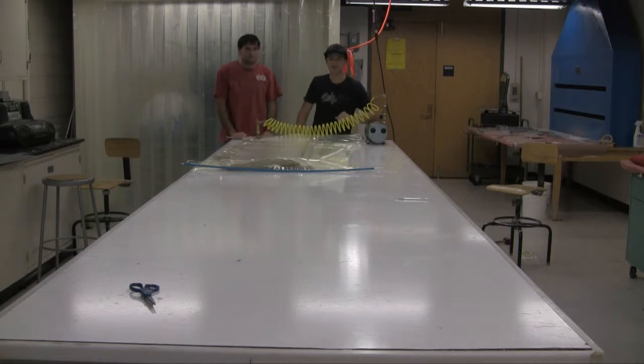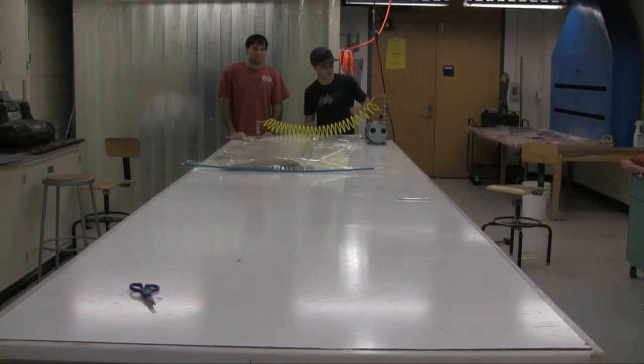To summarize: we did an unconventional layup by putting the fabric directly onto the mold and wetting it out there. This is going to end up leaving a slightly higher fraction of epoxy in the final product, but we don't care too much. We're going to come back in about 24 hours and see how it turned out.